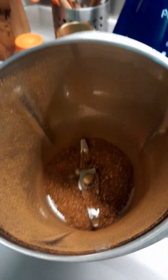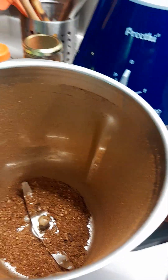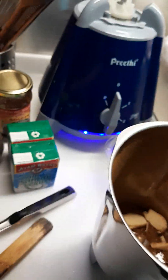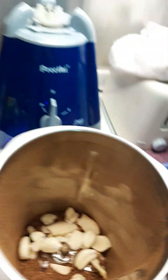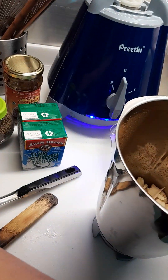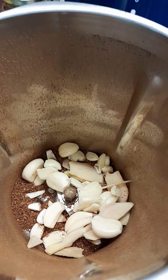This is the blend of my roasted coriander seed, cumin seed, and red chili — so spicy. Now let's add the ginger and garlic to make it into a paste as well. This is my masala paste — there you go. Now let's blend it again.